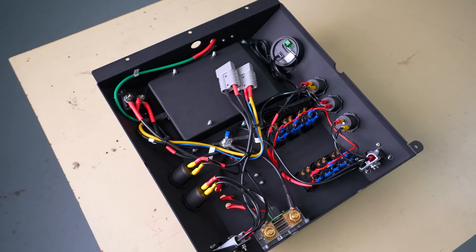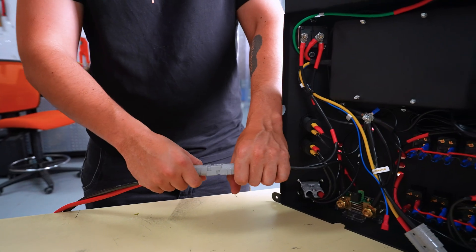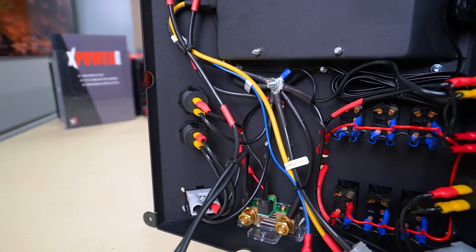This unit is completely pre-wired and plug and play. Simply plug in your auxiliary battery, plug in your alternator feed from the vehicle, and you have a dual battery system with all of your outlets and switches ready to go.